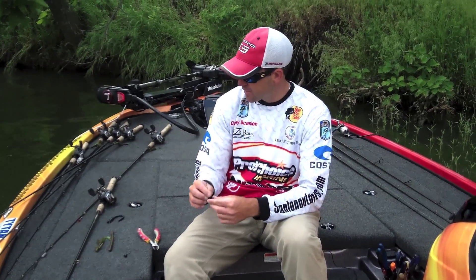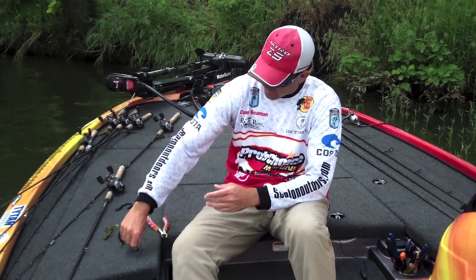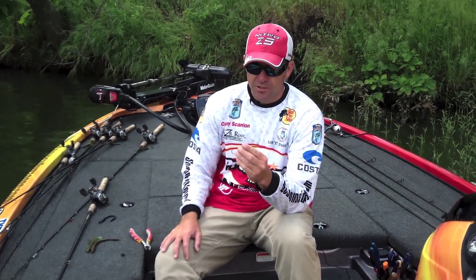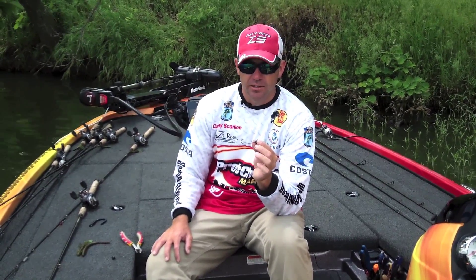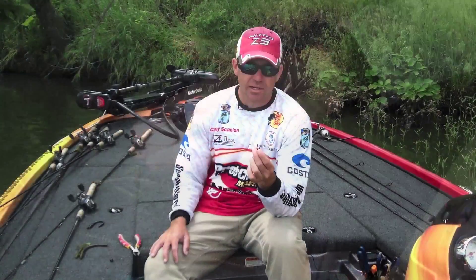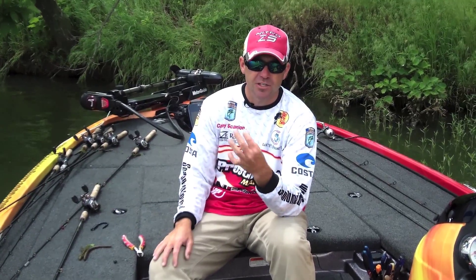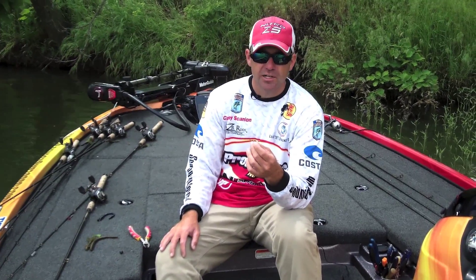The key to the shaky head is that it helps that bait stand up, so when you've got it rigged on there, that thing's standing on the bottom as opposed to laying over, and it really helps you get bites. For the bigger baits I use a bigger hook in my shaky head — this one I poured has a five-aught hook in it. You can put basically any plastic you want on there. Lucky Strike also makes a three-eighths ounce shaky head with a five-aught hook in a football style. I use that a lot on ledges with a ten-inch worm, dragging it off the side of ledges.